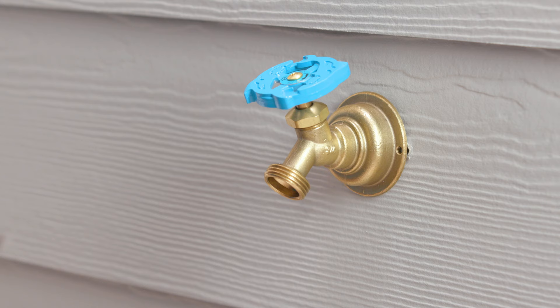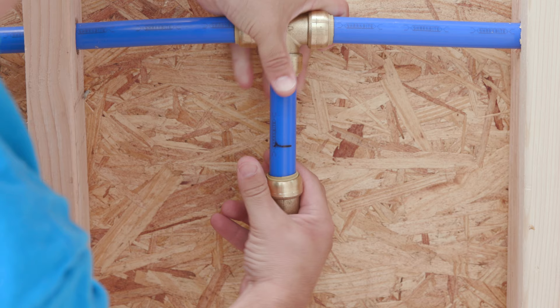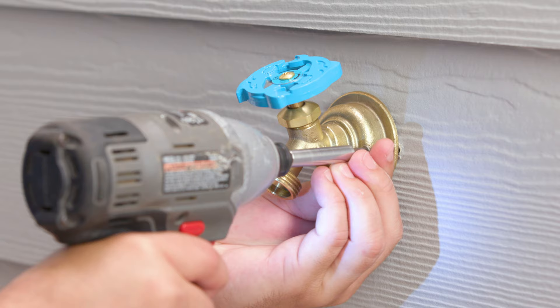Next, insert the pipe attached to the hose bib through the opening in the wall from the outside. Connect your pipe to the water supply line. Finally, secure your faucet flange to the wall using two fasteners, ensuring the outlet spout is pointed downward.